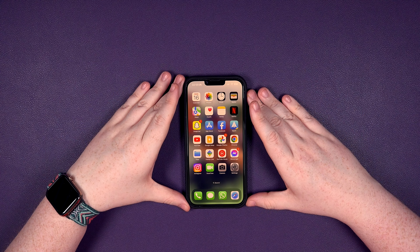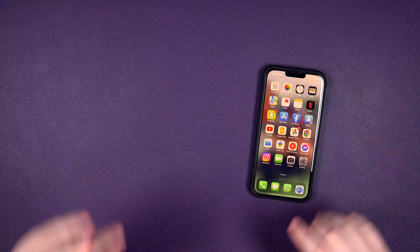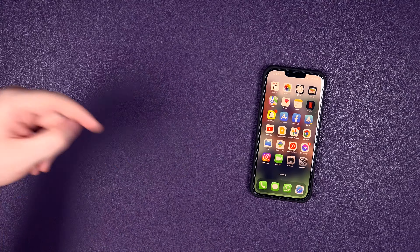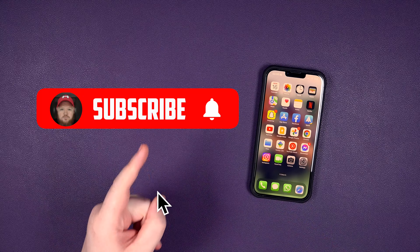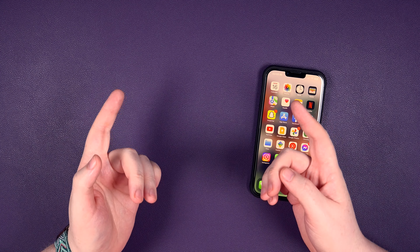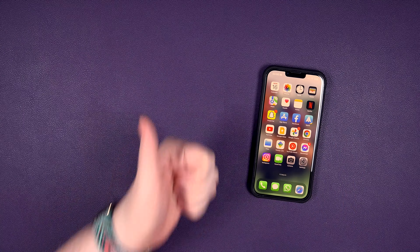That's how you network unlock your phone to any network in the world. If you've got any questions, hit me up in the comments down below. Don't forget to smash that like button and subscribe — it's free, it doesn't cost you a penny, a nickel, or a dime. Thanks for watching and I'll see you in my next one. Cheers everyone.